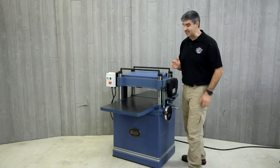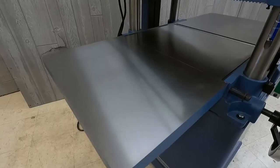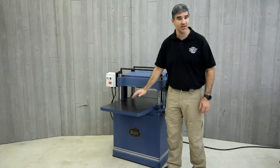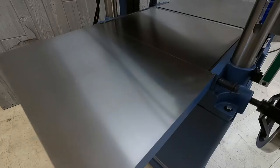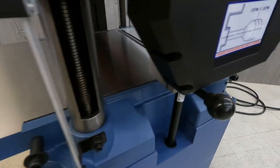This planer has a heavy cast iron construction and includes solid cast iron wings, both front and back. With the wings attached, the machine has 51 inches of support.